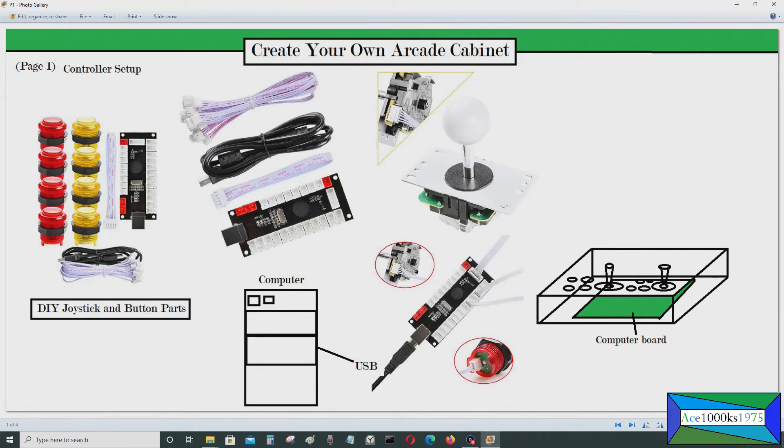Hello everyone, so today I'll be making an overview video about how you could make your own little arcade cabinet, and basically what tools you'll need to make this arcade cabinet.